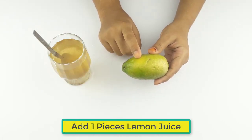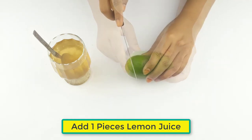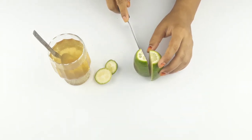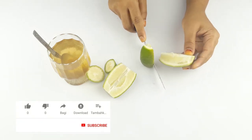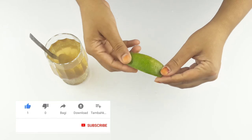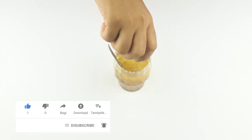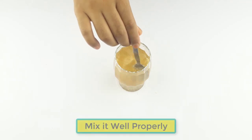Now add the juice of one piece of lemon and mix it well properly.